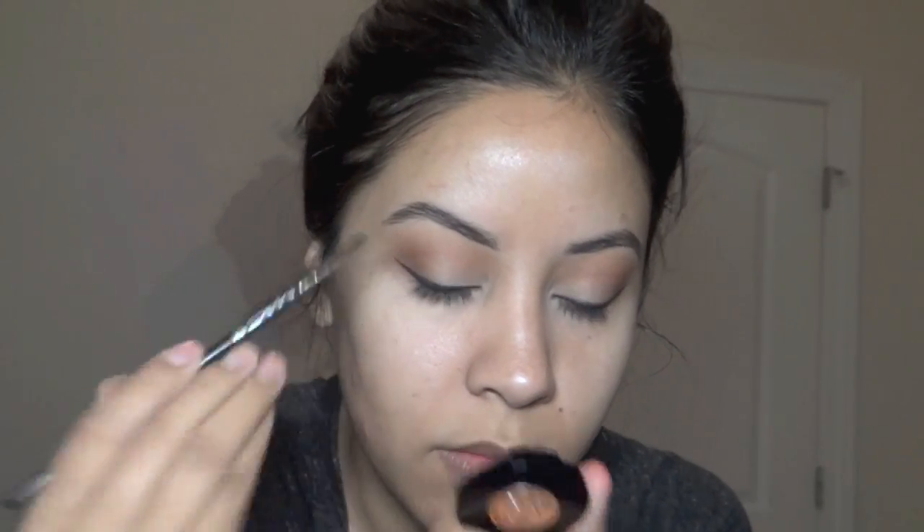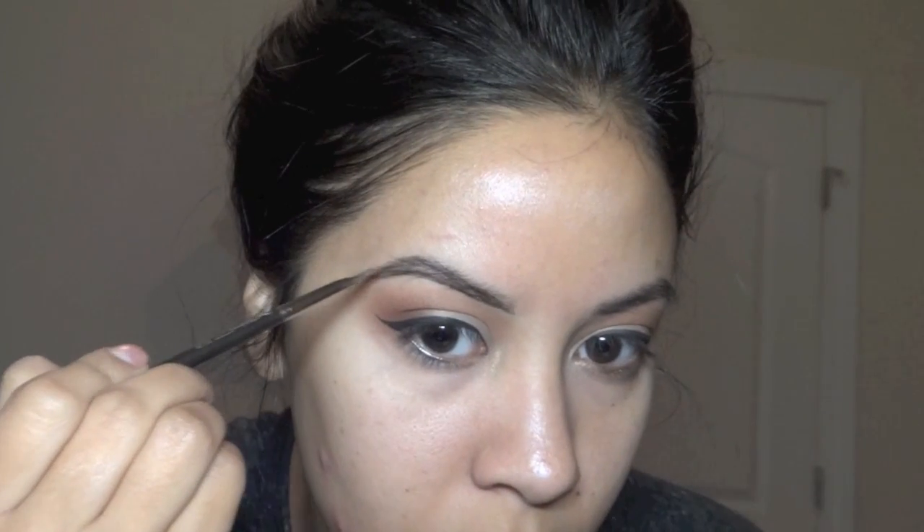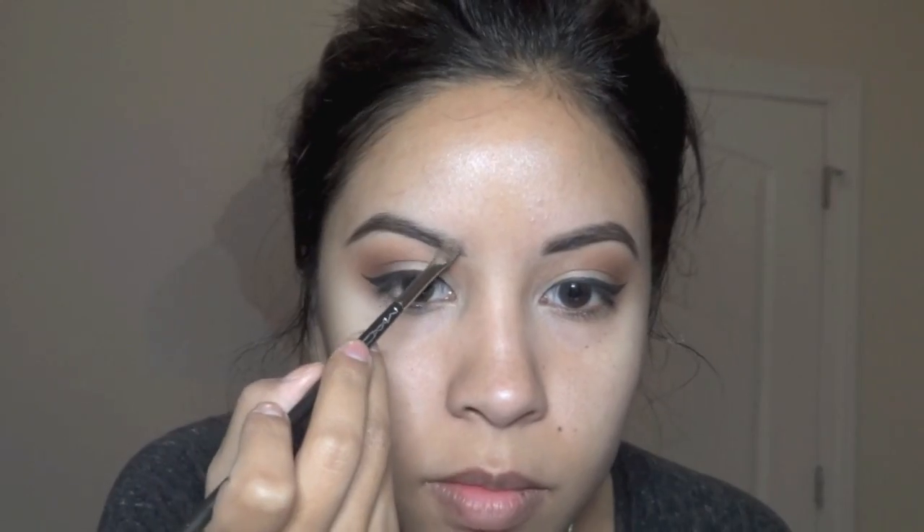Now I'm using this duo from Anastasia Brow, and a few girls asked me how I do my brows, so I'm going to show you. Brush them up, and then I start at the very base and draw my angle. Then I fill in really at the corner, and then I brush up and fill in as they go without adding too much product.